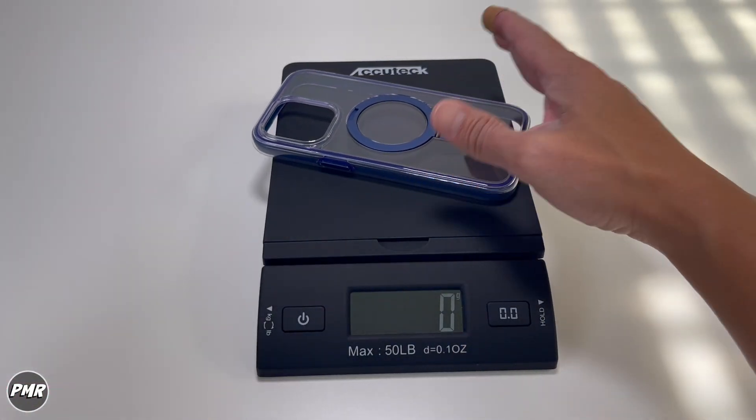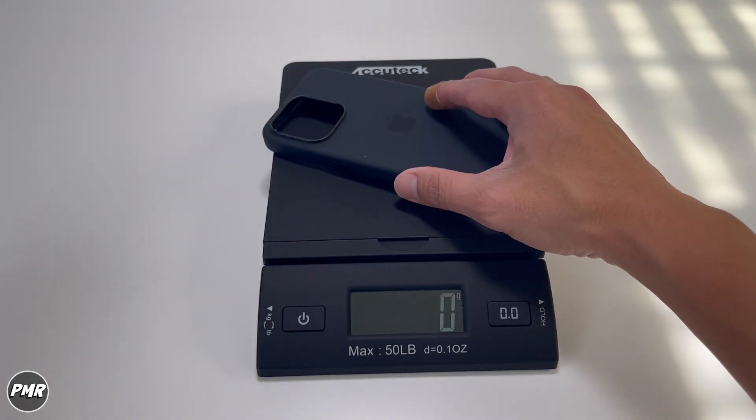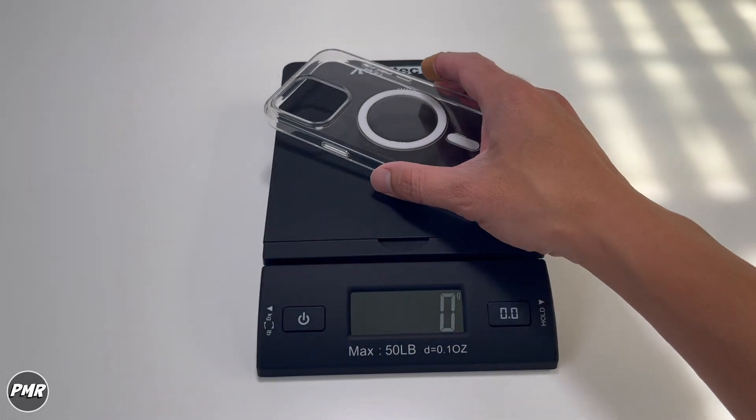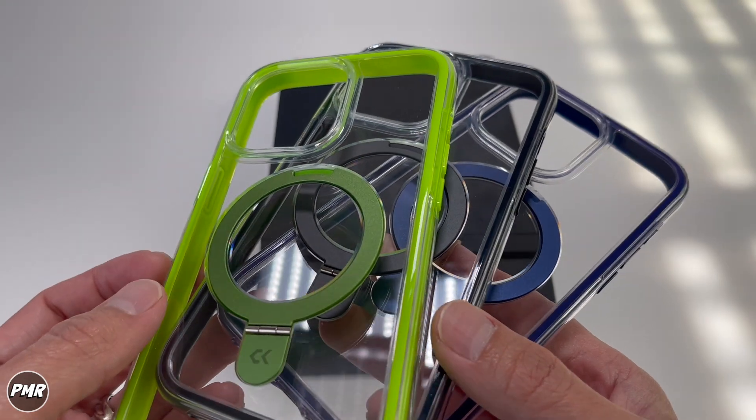Is it light or heavy? It all depends on the person. The KSKU weighs in at 54 grams, compared to a silicone case at 32 grams, an Airmade fiber case by Binks at 44 grams, and Apple's clear case at 28 grams. KSKU weighs more, probably because of the added layer protection.